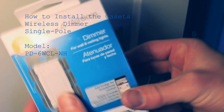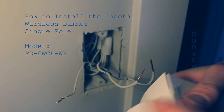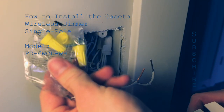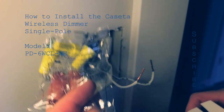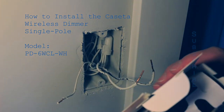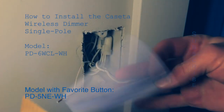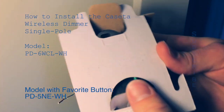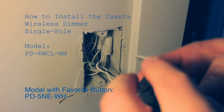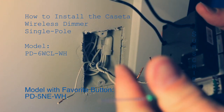This is the dimmer I picked up — the Cassetta Wireless Dimmer, model 6WCL. They range in price between $58 and $65 depending on quantity. It includes three wire nuts and the screws, everything you need for the assembly. There are other similar models to consider, like the 5NE model, which has a favorite button right on the dimmer itself and fewer quirks that I'll talk about in another video. I'll put a link in the description for the different models.